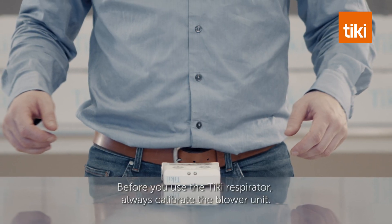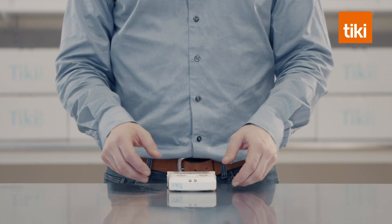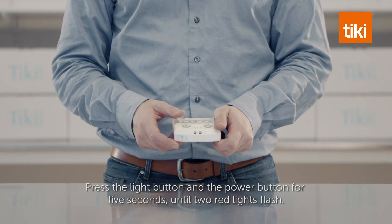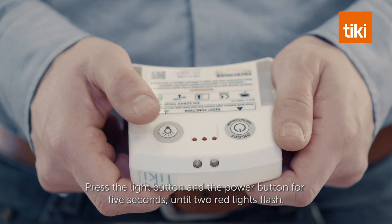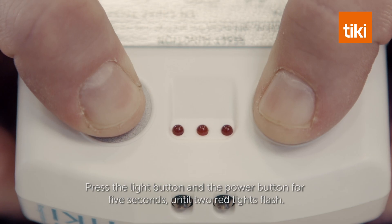Before you use the Tiki respirator, always calibrate the blower unit. Press the light button and the power button for five seconds until two red lights flash down.